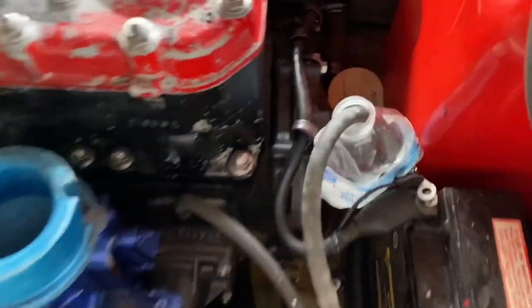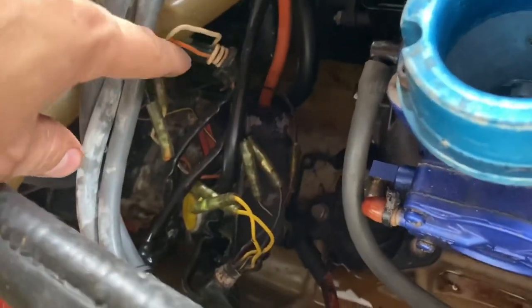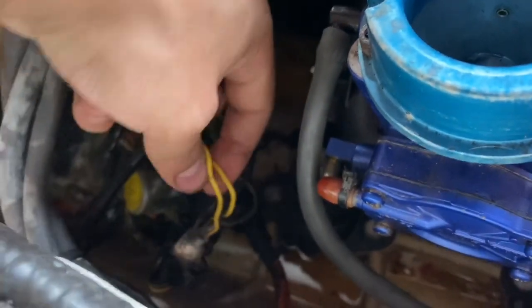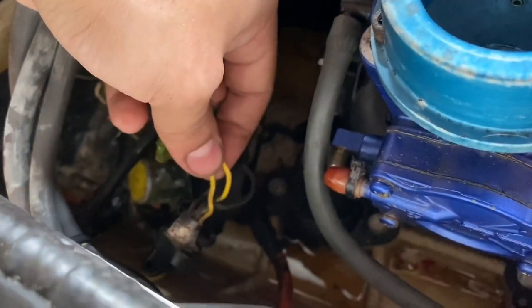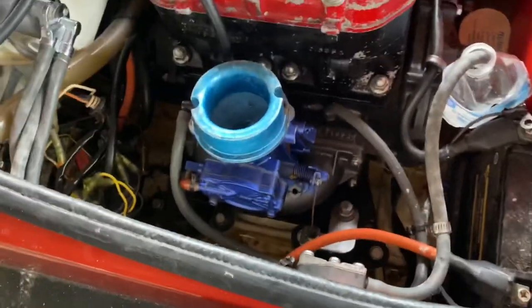After many head-scratching minutes, I got everything torn apart and checked over. I'm getting power through the orange wire and everything, but I'm just not getting any power coming from the stator while spinning over. So I'm guessing it's gonna be the stator.